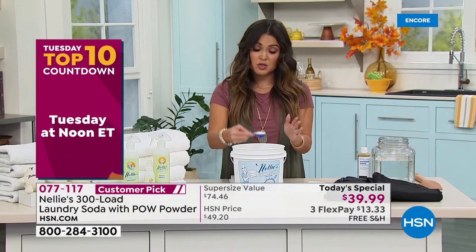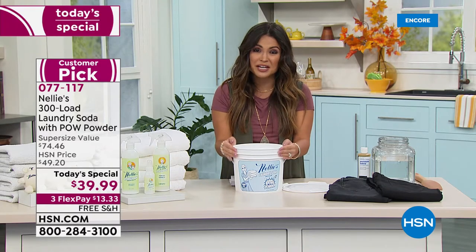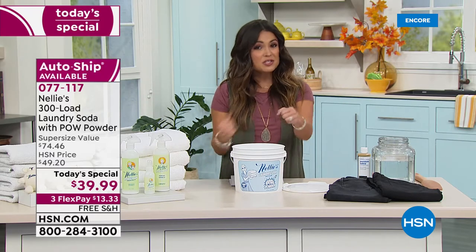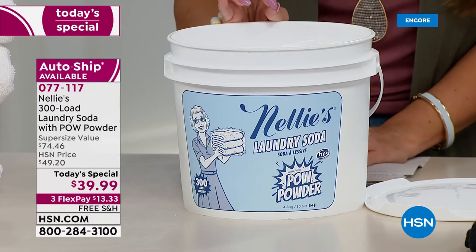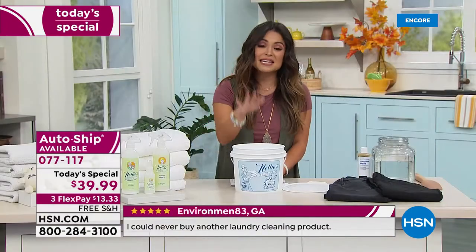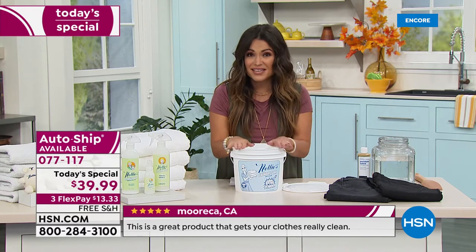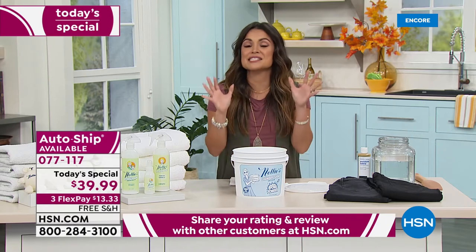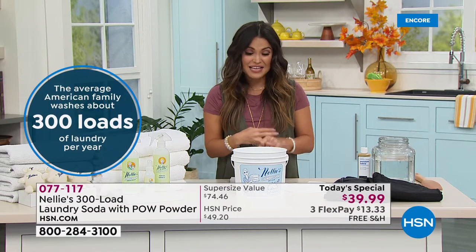You put one tablespoon right into your washer — works in high-efficiency front loaders and top loaders, it's septic safe and Leaping Bunny certified. It has no scent, which is great for anyone with sensitivities. It dissolves completely and thoroughly; your clothes look better, feel better, and last longer. It's much more cost-efficient — this is a year's worth of laundry for the average American family, 300 loads right here. It also has the POW powder, an oxygen brightener that uses enzymes to eat away at stains.